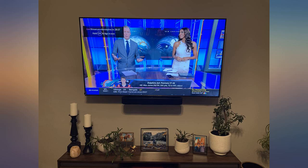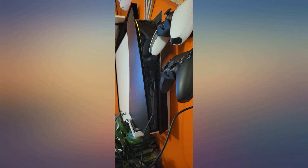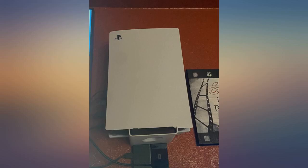I decided to get rid of the entertainment center shelves that I had my consoles stored on and wall mounted everything. It looks so much cleaner and nicer with everything mounted and having the open floor space under the TV. These wall mounts from Total Mount are sturdy and very well made — extremely easy to install in sheetrock with nothing but a screwdriver.